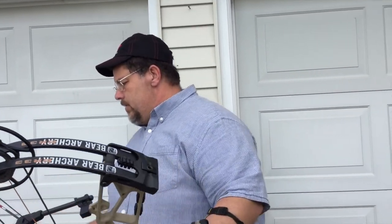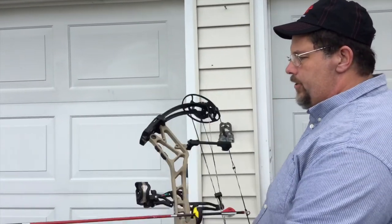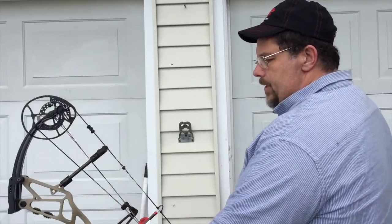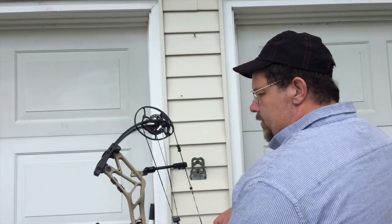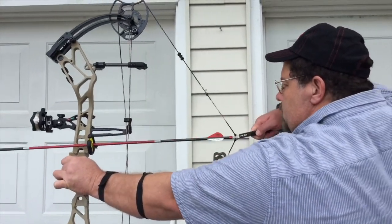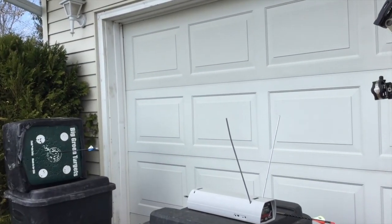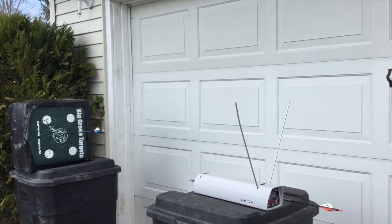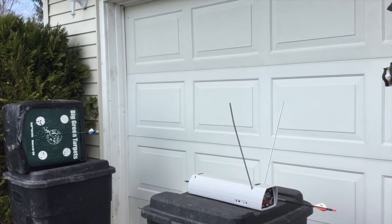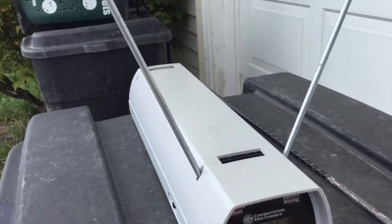Let's go ahead and shoot a 409 grain arrow through it. A lot of the comfort bows are shooting in this range. I will say this is a lot faster than the no-cam — it doesn't draw like the no-cam, but it is very comfortable. Really nice back wall, one of the best. We got 276 for that 409 grain arrow.